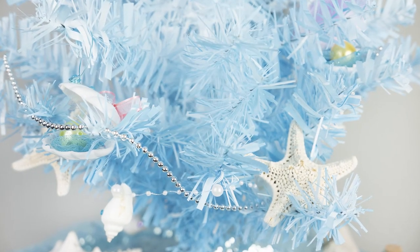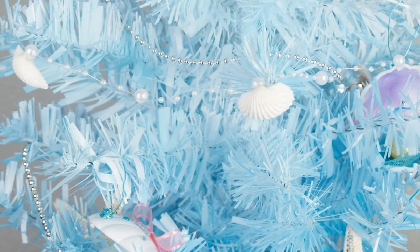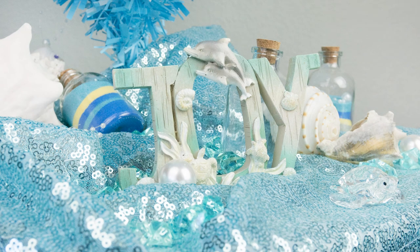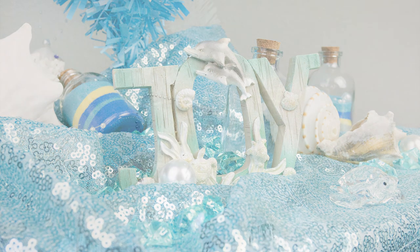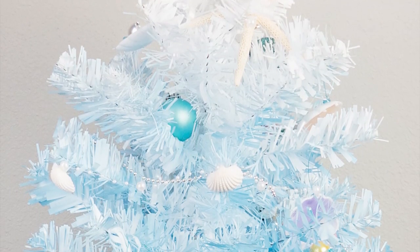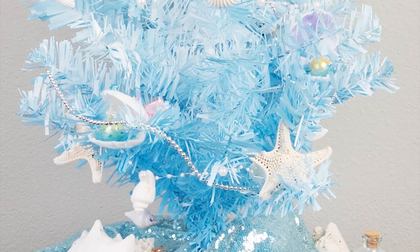We also used some bigger shells and starfish balanced on the bottom branches. We covered the base of the tree with our Serenity Blue Sequin Runner, which is absolutely gorgeous — it matched perfectly with the ombre spray look on the actual tree.